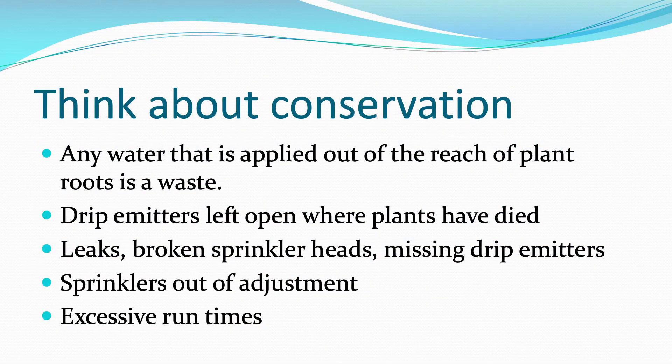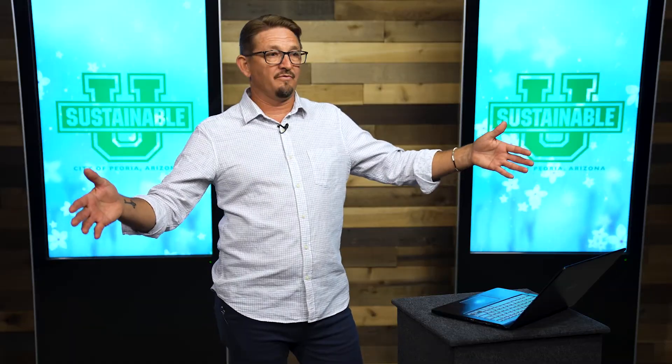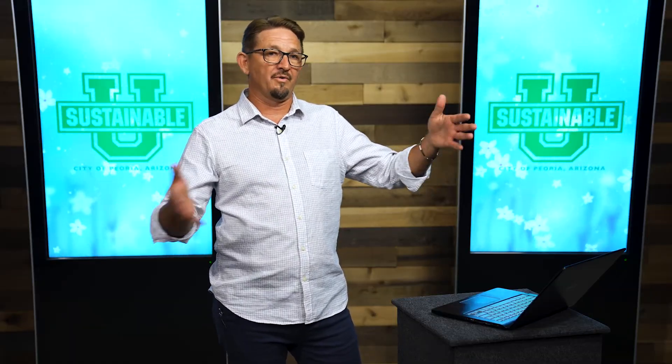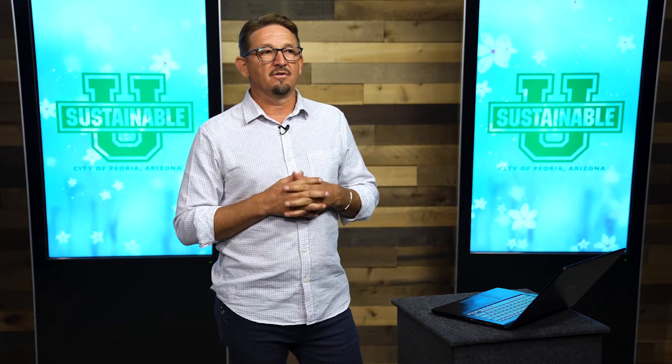Any water applied out of the reach of the plant's roots is a waste. That means runoff going into the curb and down the street is wasted water. If an entire gravel area where you don't want any plants is getting wet from a sprinkler that oversprays, that's a waste. Also, drip emitters left open where plants have died — many of us had, say, 25-gallon shrubs in the front yard and now we're down to five that have survived. Cap off those other drip emitters that aren't needed anymore.